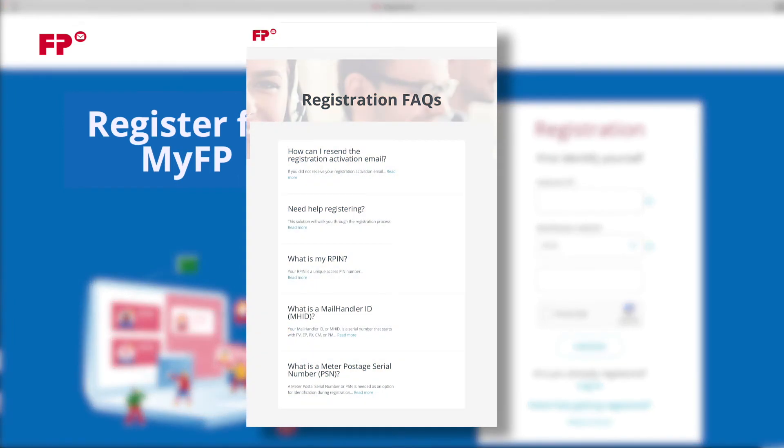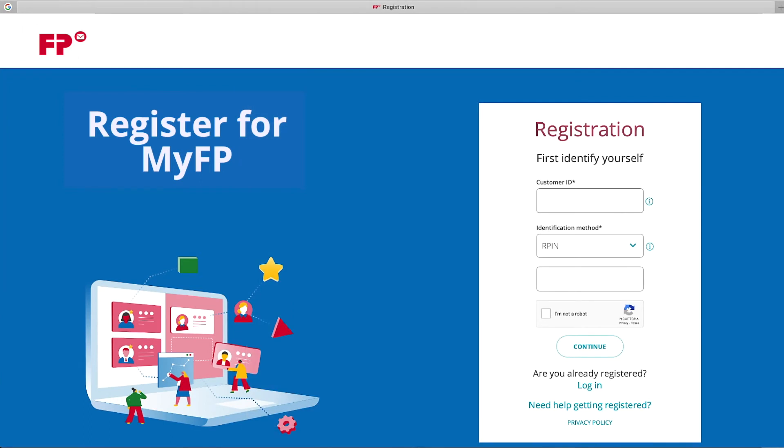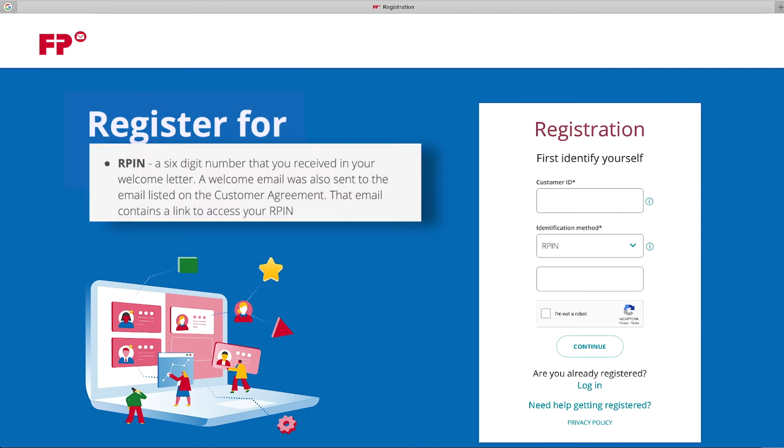You will be brought to the registration FAQs. Let's take a minute and go over the identification methods you can choose from. ARPIN — a six-digit number that you received in your welcome letter. A welcome email was also sent to the email listed on the customer agreement, and that email contains a link to access your ARPIN.